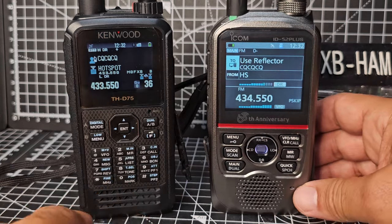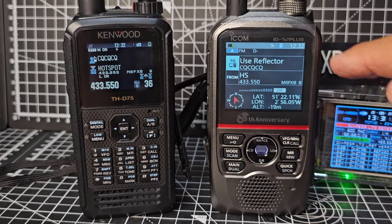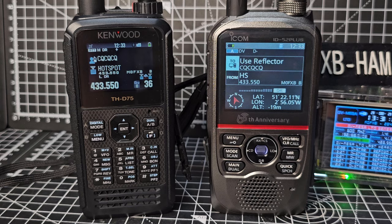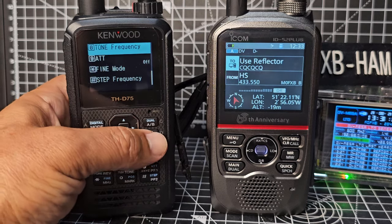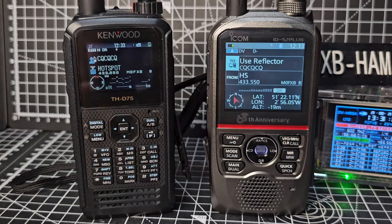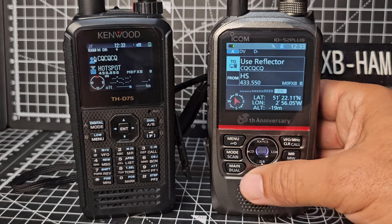We're in dual mode on both radios at the moment. If I hold down Main I can go to single mode — there's DR mode listening to my DVmega hotspot and showing the GPS location. On the Kenwood, if I press F then AB and it gets a lock, it will similarly show the GPS on the screen.